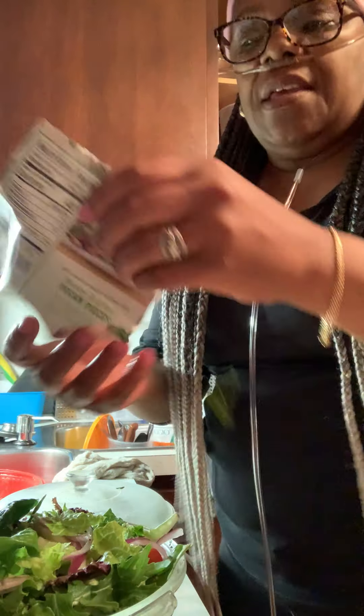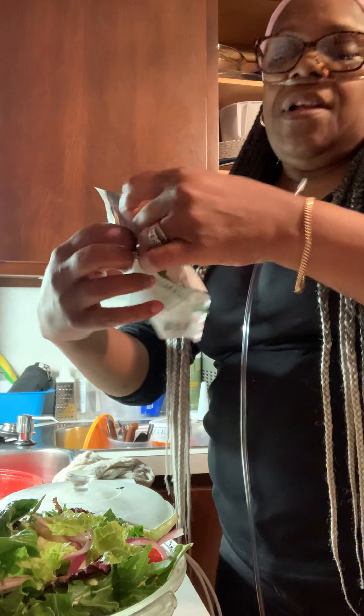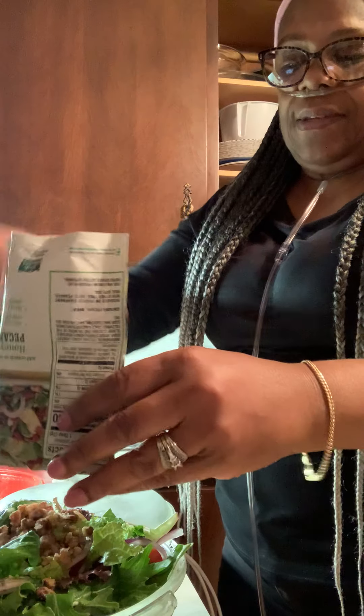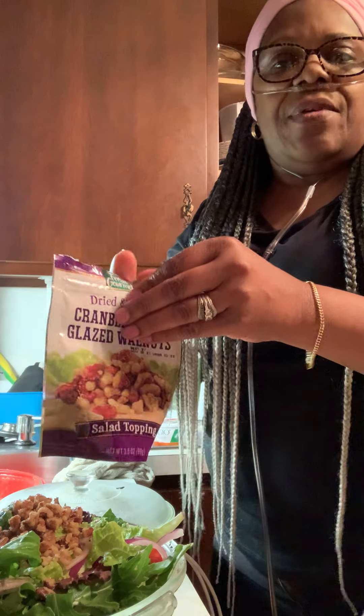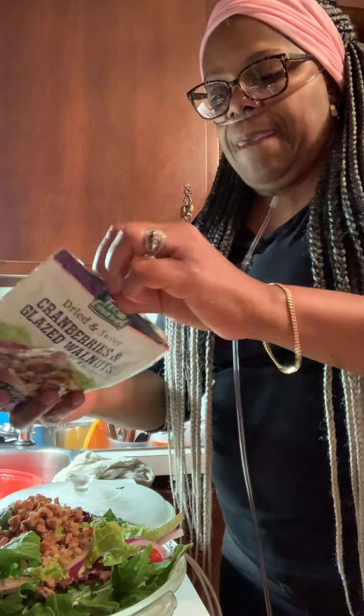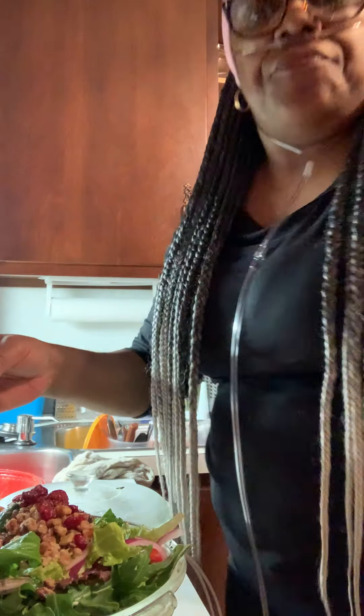Then we'll take and use the rest of our honey roasted pecan pieces. And we'll use the rest of our cranberry glazed walnuts. And that's it — quite simple.